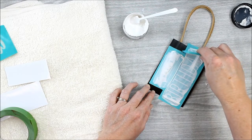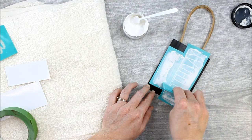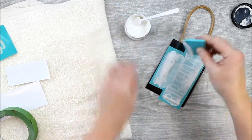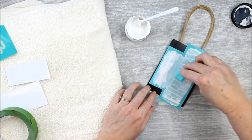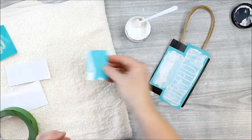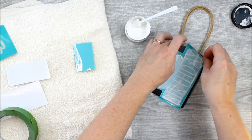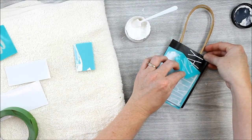Then pull the squeegee across again, removing the excess paste. The excess paste can actually go back into the container for use next time. The more excess you remove, the more success you will have, so be sure to get all that excess off of your transfer.